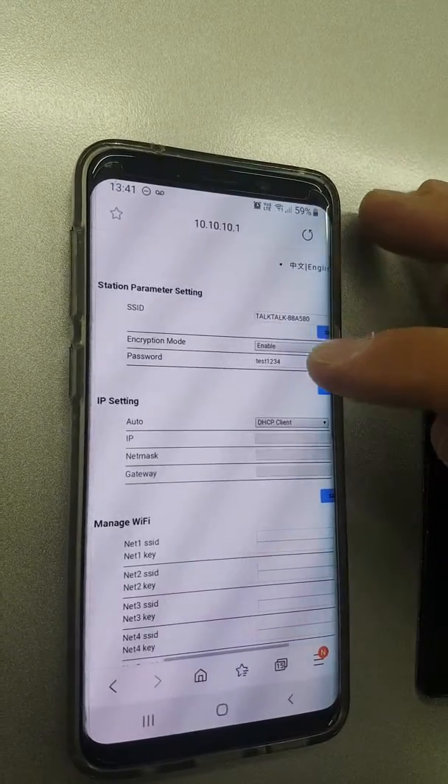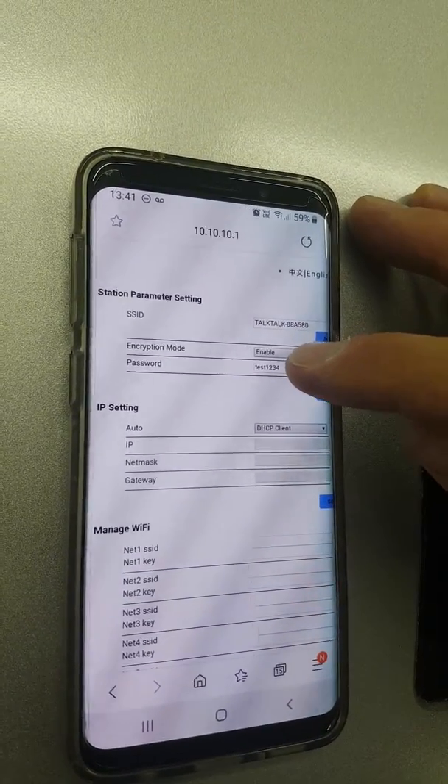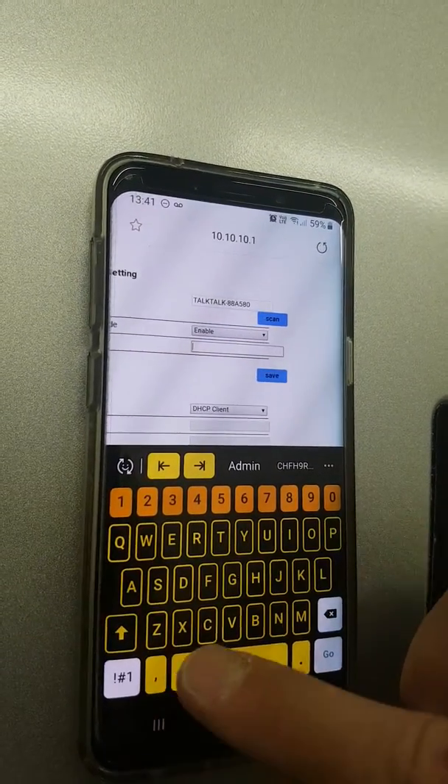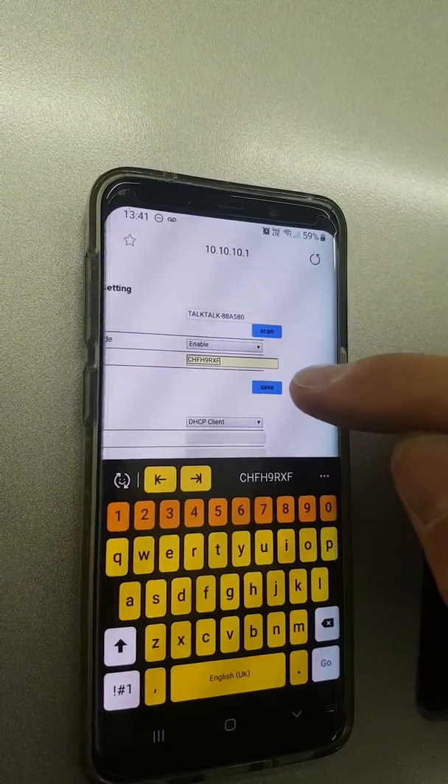At the bottom it says password underneath enable, so we put our password in and then hit save.